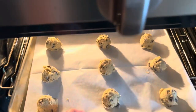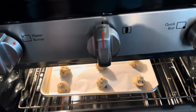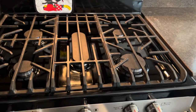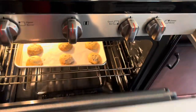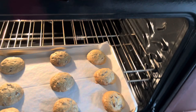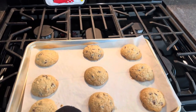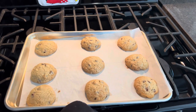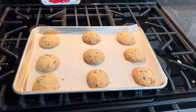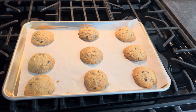All right, I hope they're done. Wow, they look pretty good. And they are pretty small. So like I said, you can use a two-tablespoon scoop or just two tablespoons if you'd like to make them larger. But for me, these are perfect.